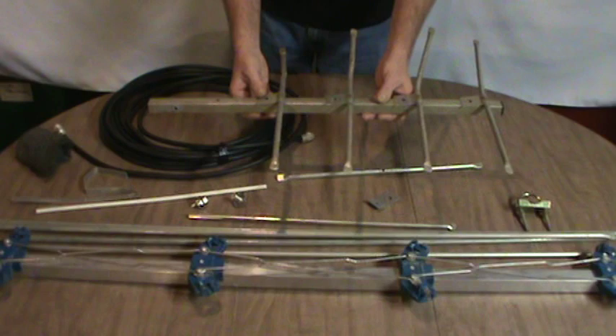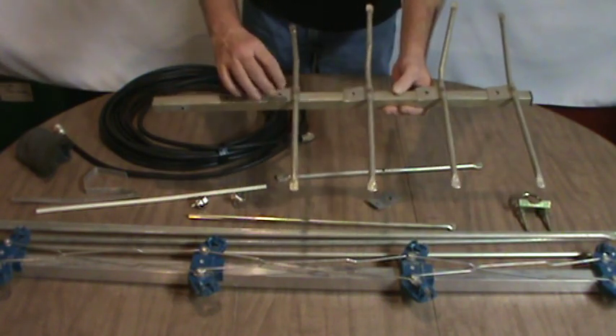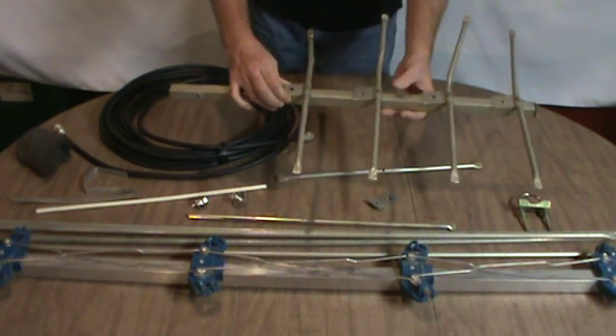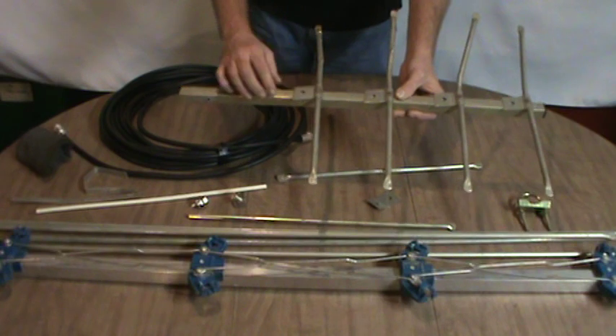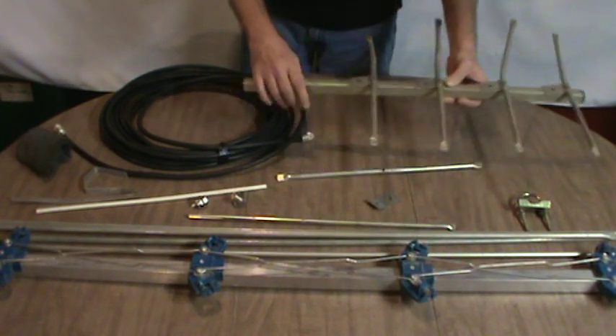We have the UHF section of the TV antenna and I'm going to use the clips off of this, like I did in the last antenna — that worked out really well. Those really helped hold the elements on the boom nice and snug, so I'm going to rob the clips off of that.